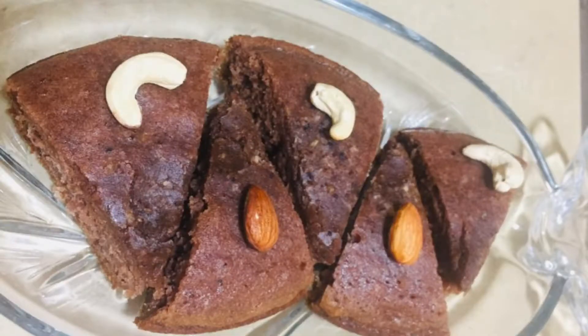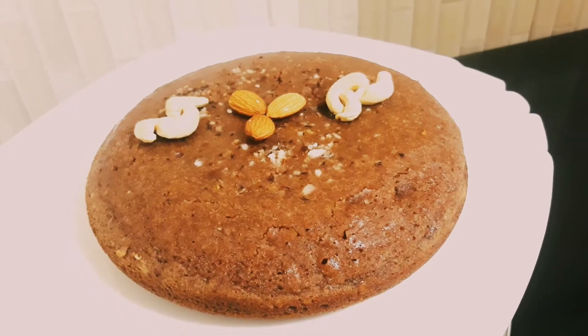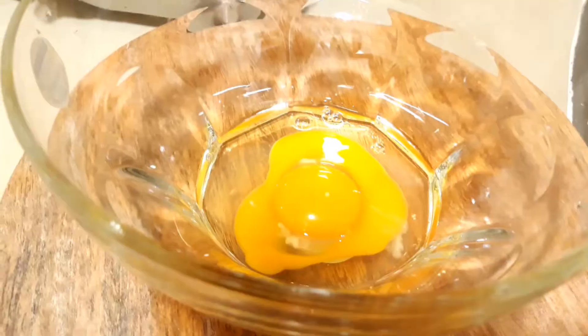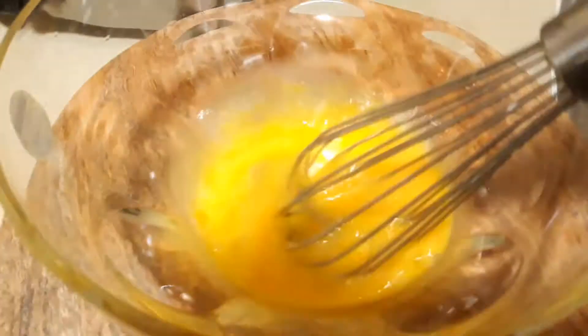I have a coconut chocolate cake. Here I have two cups of water, an electric beater, and a whisk.